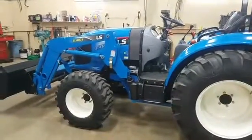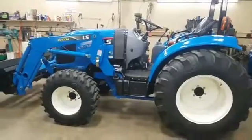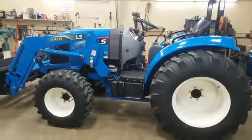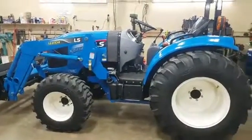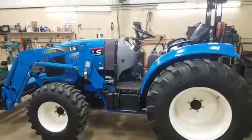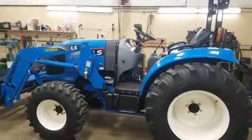I want to talk about a little feature that's now standard on this series and several other series of LS tractors — it should have been standard for years and years. This is the neatest feature I've ever seen. This is Chris Murphy by the way; I'm standing behind the camera. I've been in the tractor business my whole life and I've never seen a feature any better than what I'm about to show you.